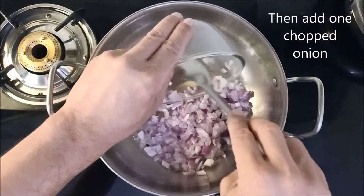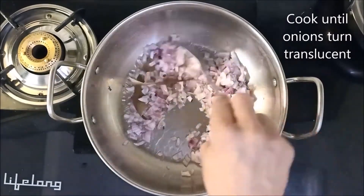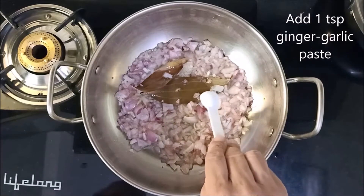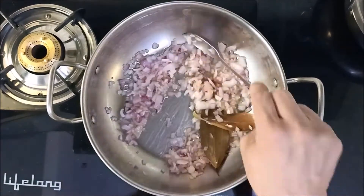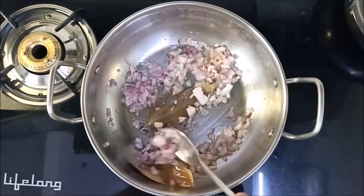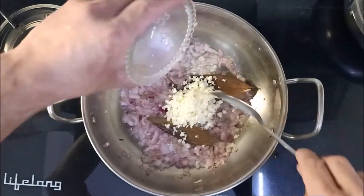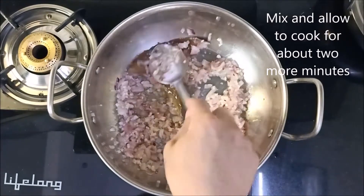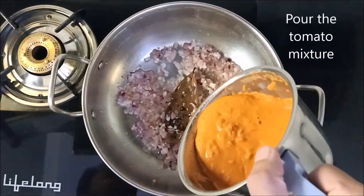Then add 1 chopped onion. Cook until the onions turn translucent. Then add 1 teaspoon ginger garlic paste and about 10 cloves of finely chopped garlic. Mix and allow to cook for 2 more minutes. Then pour the tomato mixture.